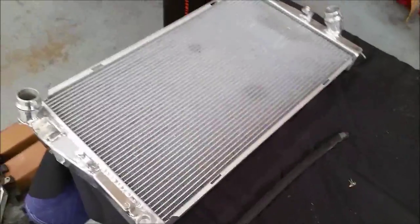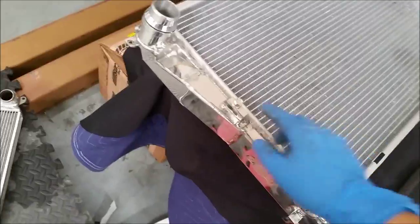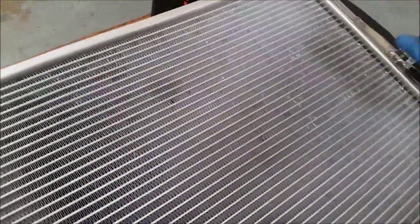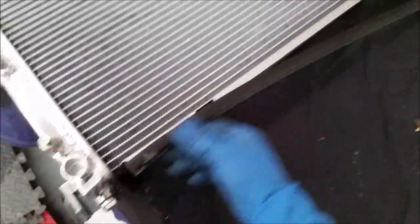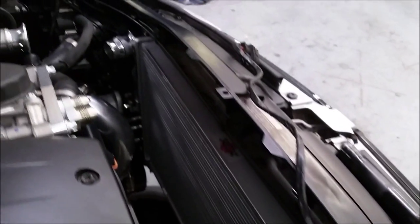Now we're going to get ready to install the CSF radiator. This bracket you're not going to use. You're going to use this one to tighten where the fan sits, and this is also where the fan goes. We're going to get the rubber gasket that came from the factory, fit it to the bottom of the radiator, and then slide the radiator into its spot.